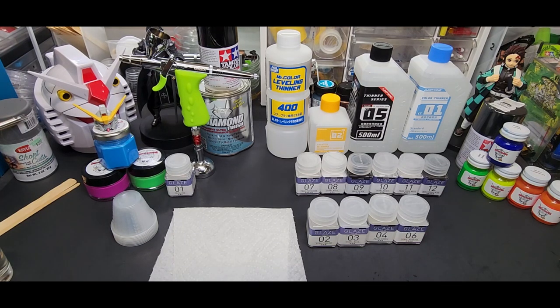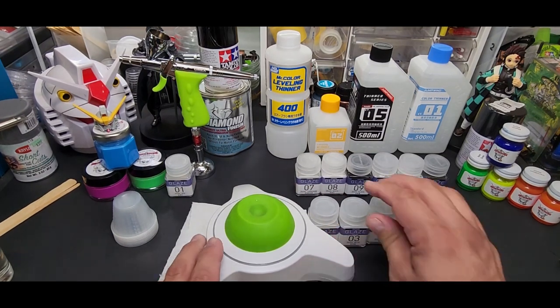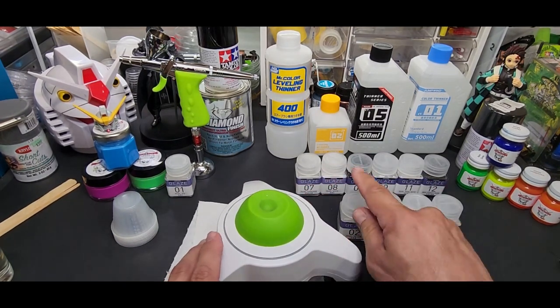You want two kinds of stuff: cheap that works, and expensive that works — as long as it works it's worth the money, hence my paint mixer. Now these need to be stirred up quite a bit.